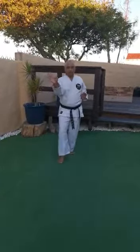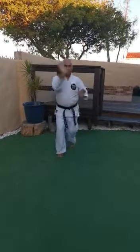We will now do it quicker. Ich, ni, san, chi. Moving back: ich, ni, san, chi. Yoi.